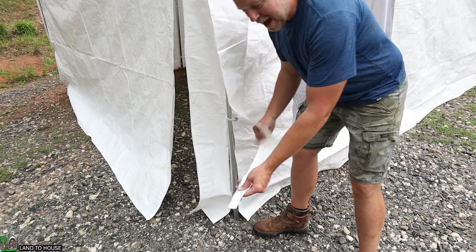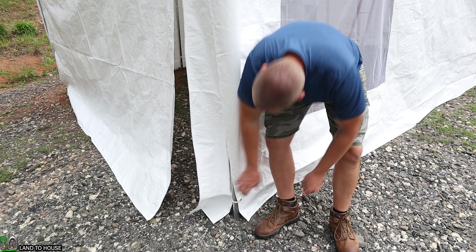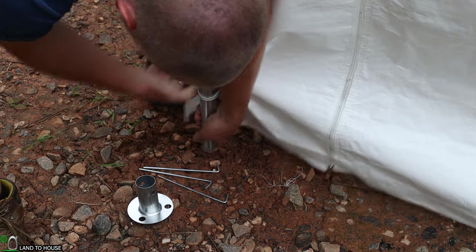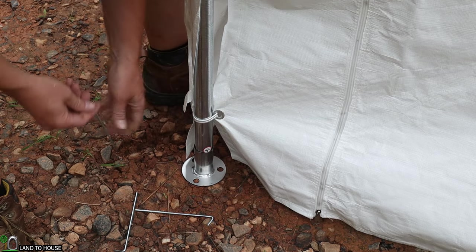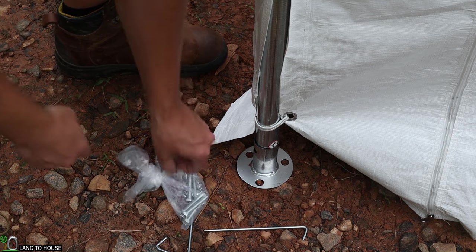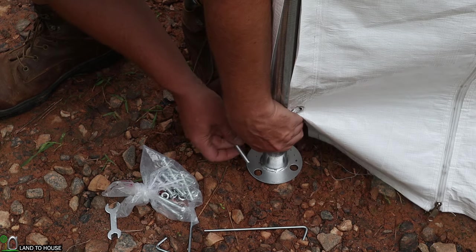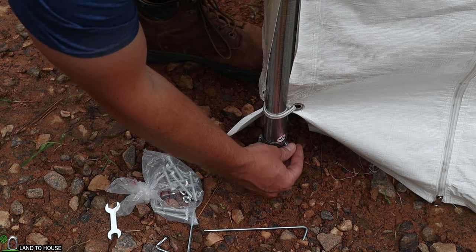Each corner has a piece of fabric with a hook on the end that snaps into the bottom, hiding the pole from being seen. Now it's time to insert the feet — these just slip down into the leg. I'll pick up the edge, slide it into position, and set it back down. These stakes will be used to put into the ground. I have gravel, so that's definitely going to be an issue. The second bag of hardware has nuts and bolts that go through the legs to keep the stakes in the ground.